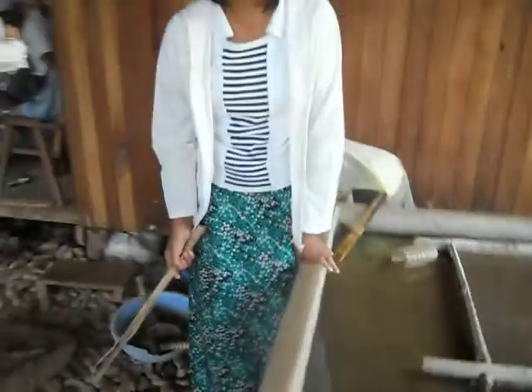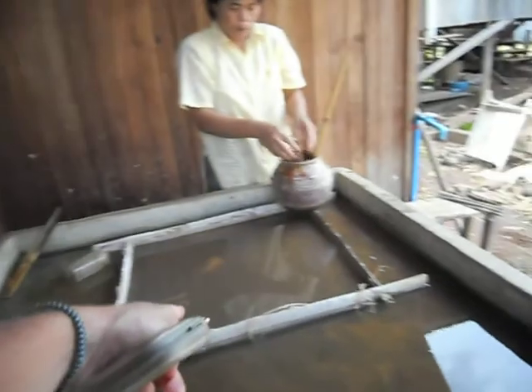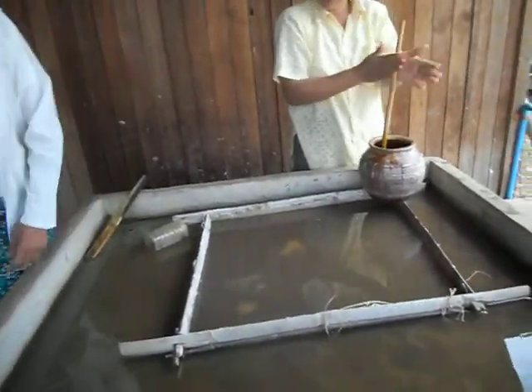When you get this fiber, you put it in here. This is water in the box.